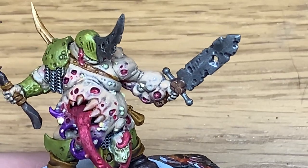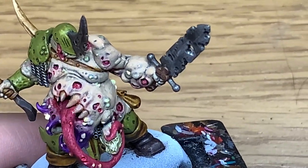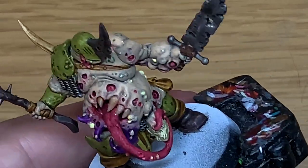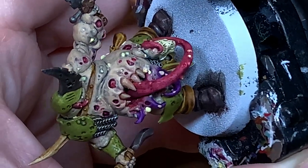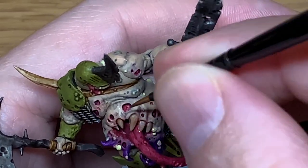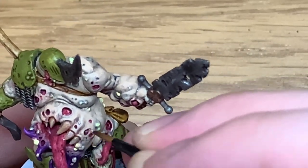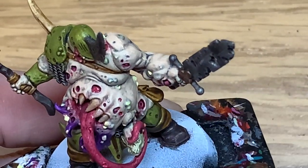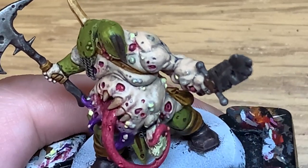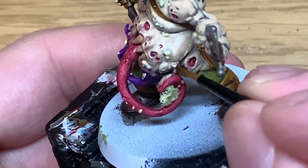Next up we're going to use a little bit of Citadel Deepkin Flesh. I'm going to mix that with the Citadel Kislev Flesh and make a slightly lighter shade. And then we're just going to start highlighting the skin. As always you want to think about where the light is coming from and highlight only the parts where the light will be catching it. Each time that you highlight you want to be getting lighter and lighter on a smaller and smaller area. So do like two thirds on the first highlight and then one third on the second highlight - just get those sections smaller and smaller.